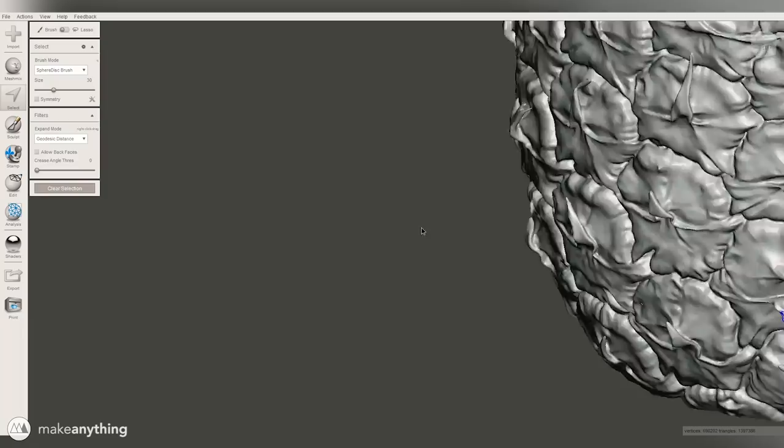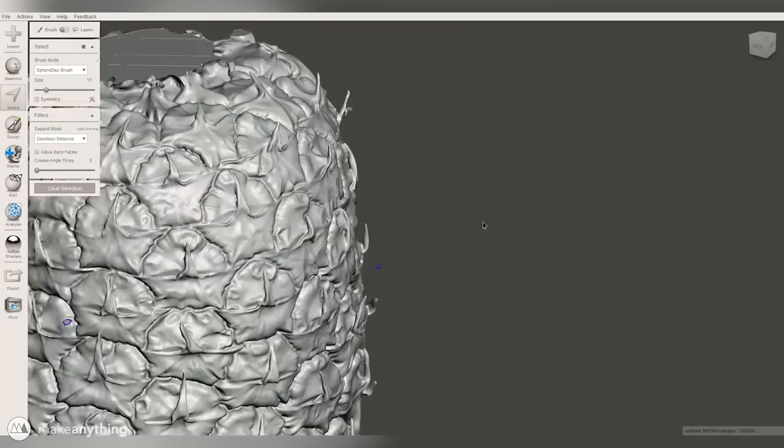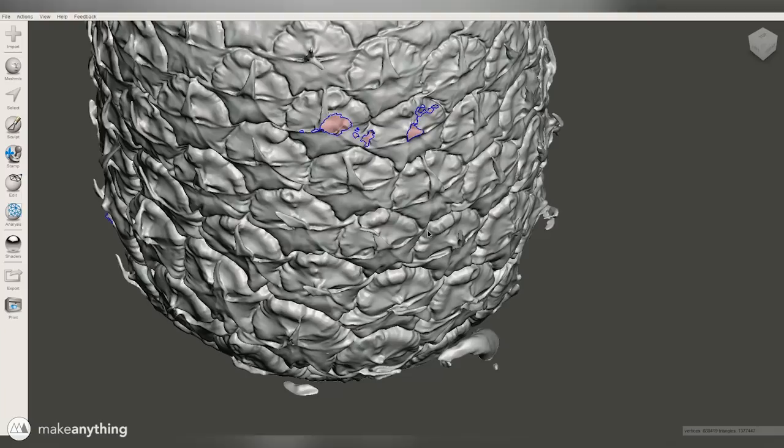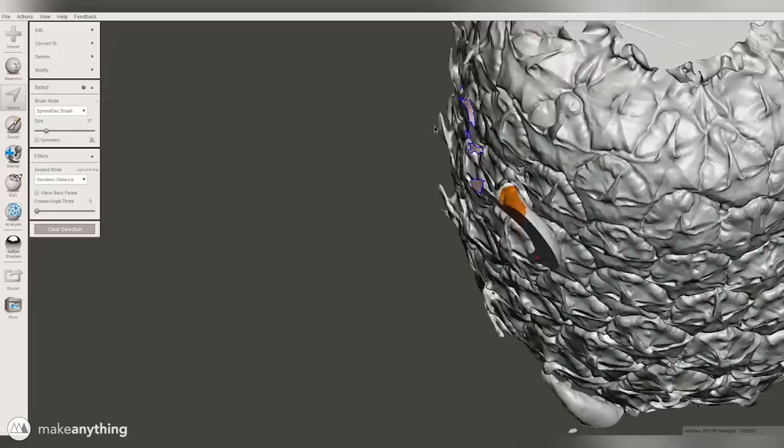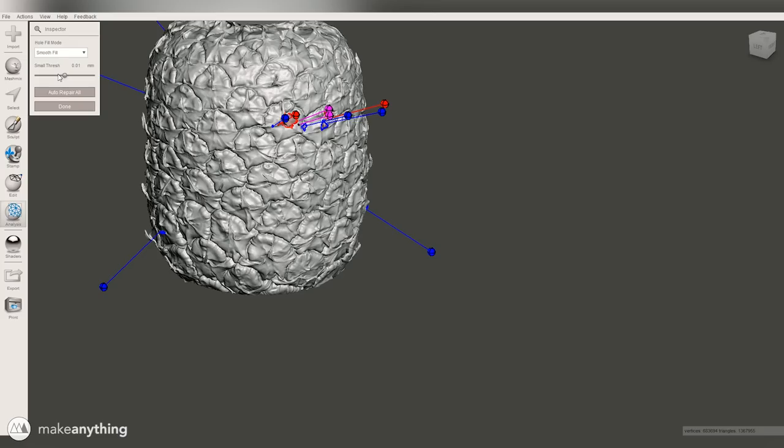As we're doing this we are going to be leaving little holes in the mesh, and that's definitely something we don't want when we're done. But there is an easy way to fix that — all we have to do is click Analysis, click Inspector, and then use the Inspector tool to fill those holes. We can just use the smooth fill and click Auto Repair, and after a bit of computing those get all sealed up.